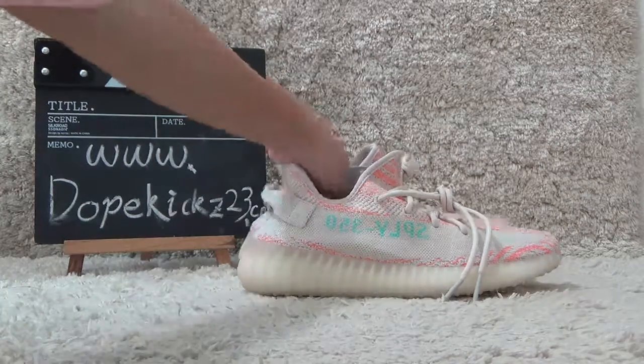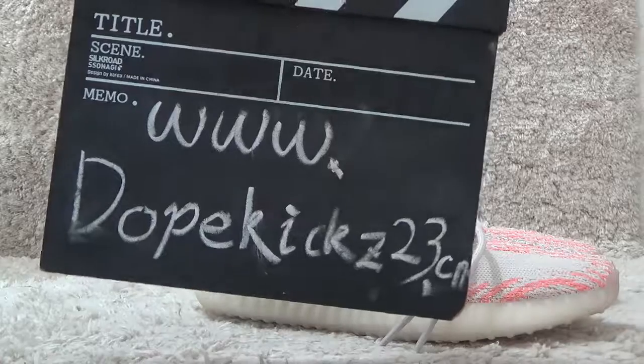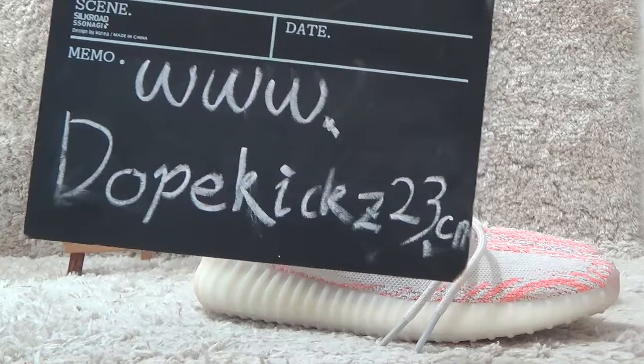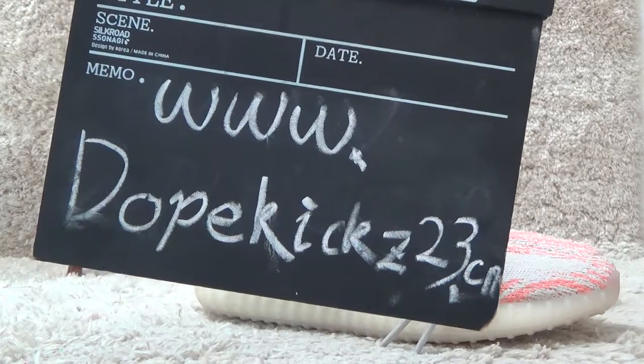Welcome to our website for authentic sneakers. We will offer you the best prices and fast shipping. See you next time. Bye.